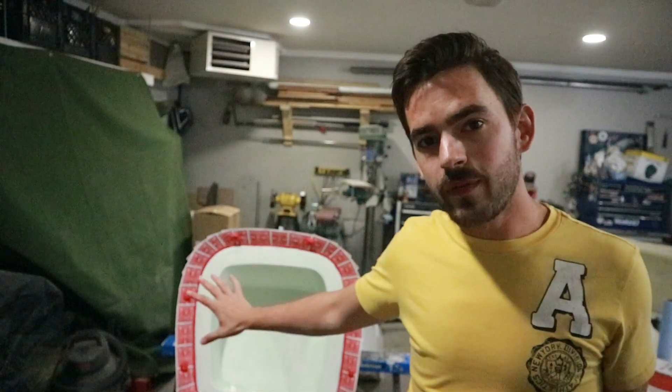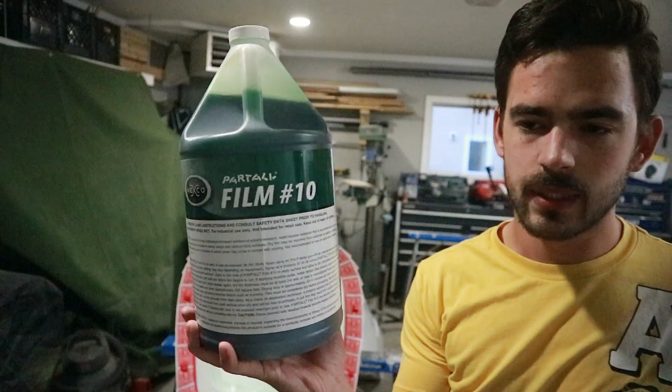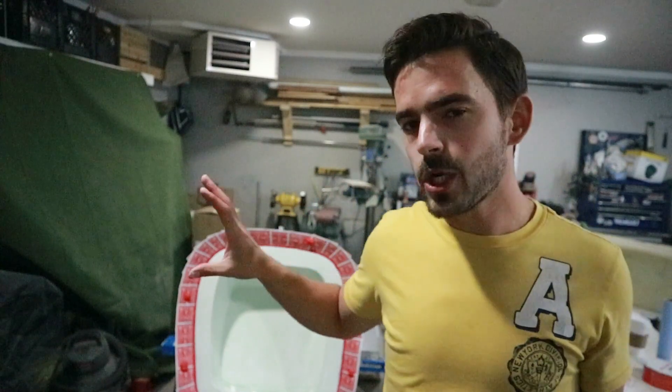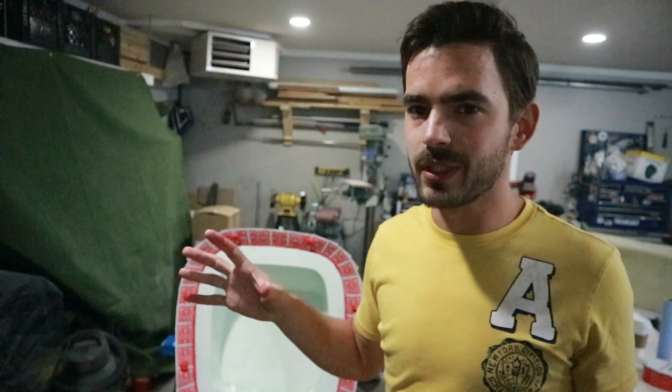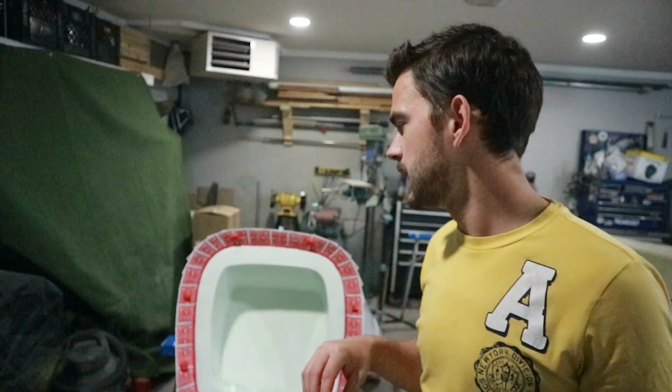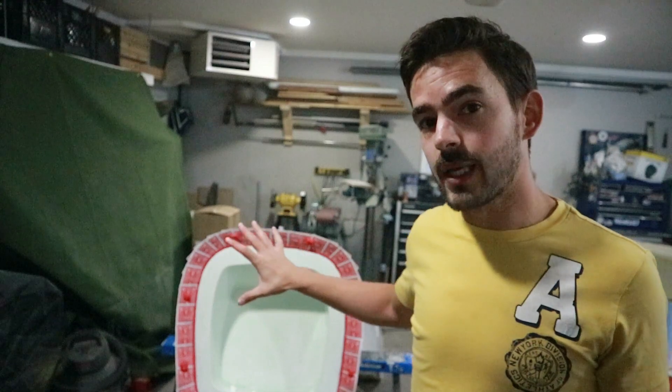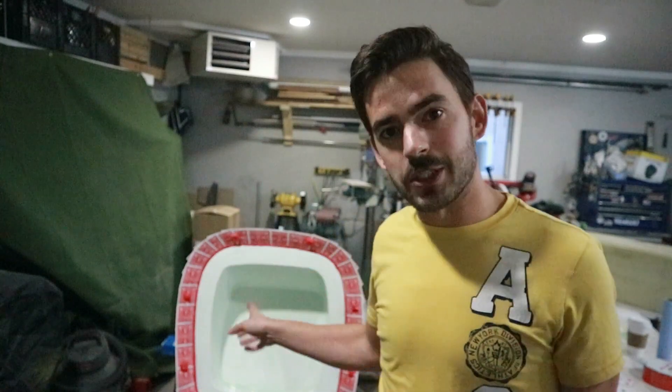We got one layer of PVA on there. We're using Part-All Film Number 10 — it's meant to be sprayed on but we're just brushing it on. I'm putting it on fairly thick. I've heard of guys using just PVA as a mold release and just wax as a mold release — we're using both to give us the best shot. I'm going to let that dry overnight and then put another couple coats on, and I'll catch up with you when it's time to start laying fiberglass.